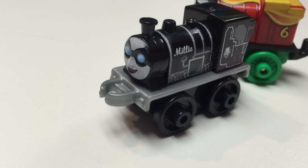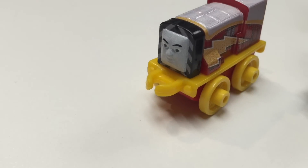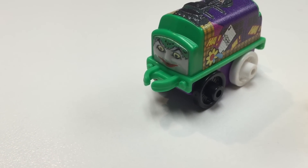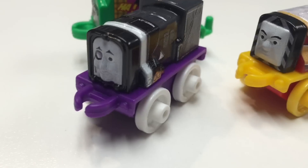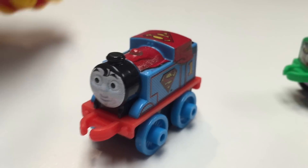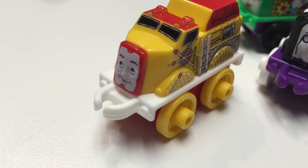And this is Millie. Millie is... what is she? We tore the pack up. Catwoman. And here's Shazam. And here's Diesel 10 as... what is he? Joker. And this is Sidney. Who's Sidney? Penguin. Oh yeah, I see the monocle. And of course Superman is Thomas. Thomas gets all the cool characters. He's Batman, Superman.